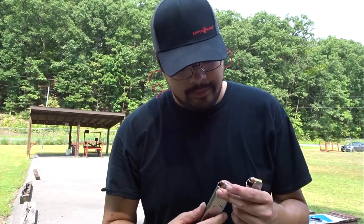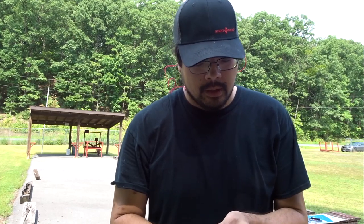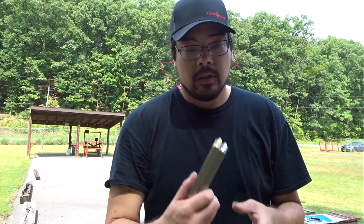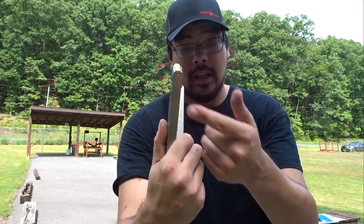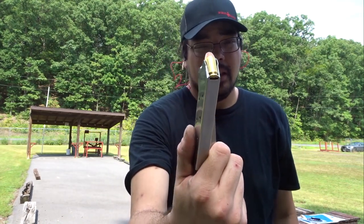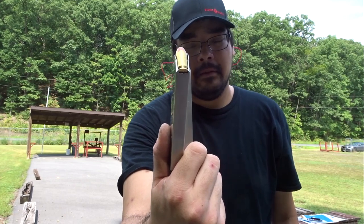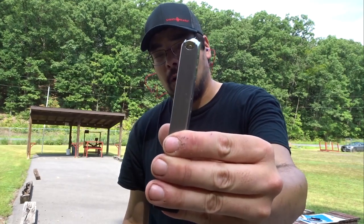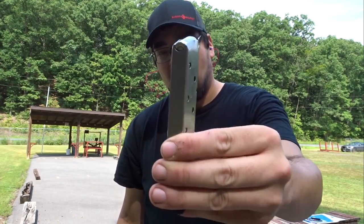The last thing I want to do today before I leave is actually put some of my carry ammo through my gun. If you carry a different type of ammo than you normally target shoot, you need to practice with it — you need to spend the money. I have two different flavors here. This is a Double Tap 1,300 feet per second hollow point, and this is Sig Sauer's Elite Performance hollow point.